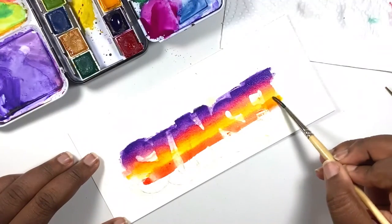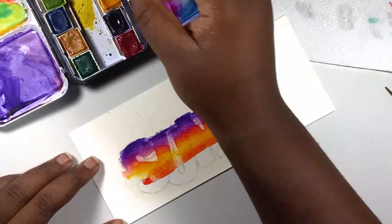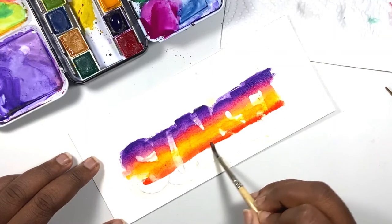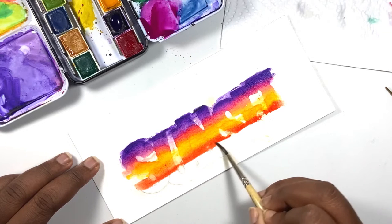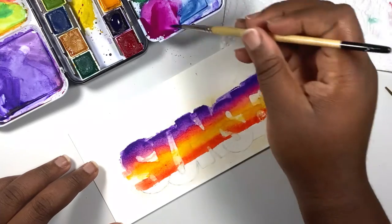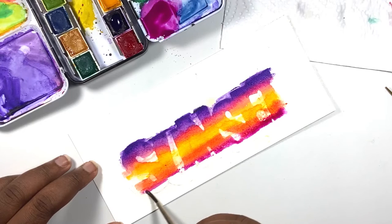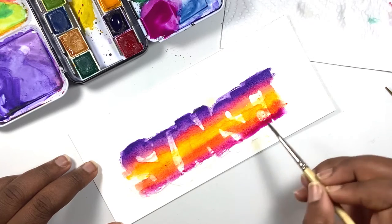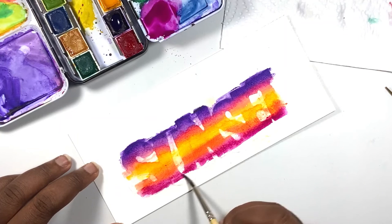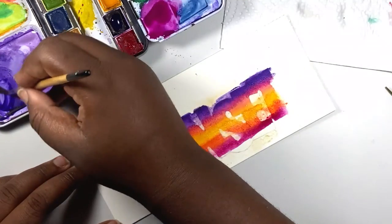Try to avoid adding color to any dry areas because you will end up with very sharp distinct lines, and you want to create a smooth gradient. If you do end up with some sharper lines, that is okay — I did add some water to areas where I wasn't supposed to and ended up with a little bloom, but it's really fine if you end up with some blooms or bleeds. Just try to make sure your gradient is as even as possible.